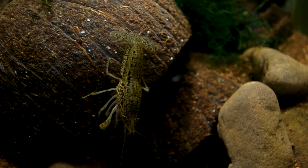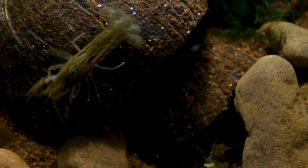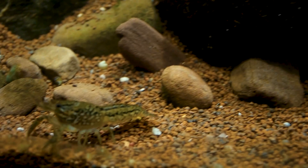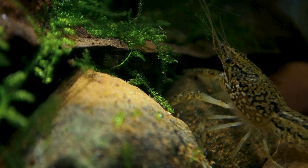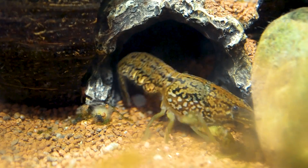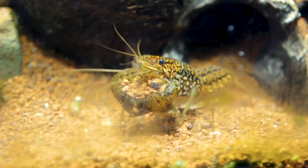They can even be grown in buckets. Unlike most aquarium fish and shrimp, marbled crayfish are not picky about their water at all. They can be housed in extreme conditions and will be fine. Like any crayfish, they tend to be messy, and their water will eventually reflect the color of their diet if not properly filtered.